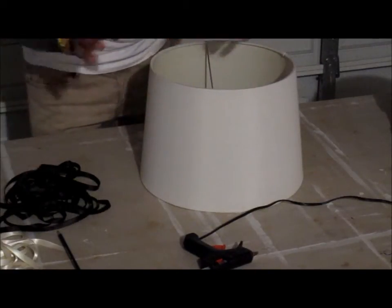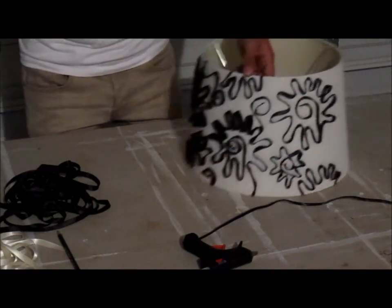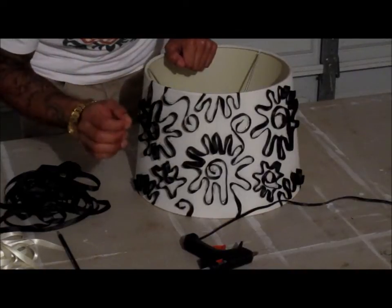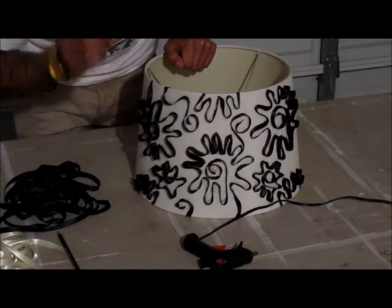And then when we're all done, we're going to get an amazing and beautiful lampshade, just like this. And it will look like one of a kind in your living room, your bedroom, or your kid's room.